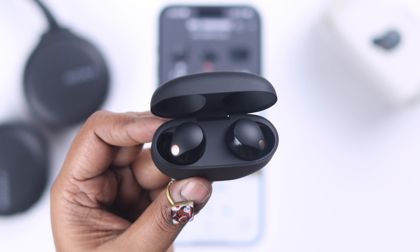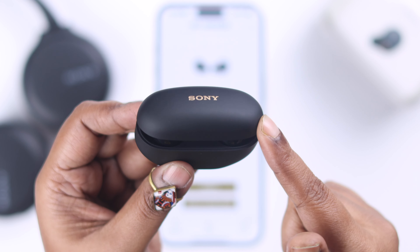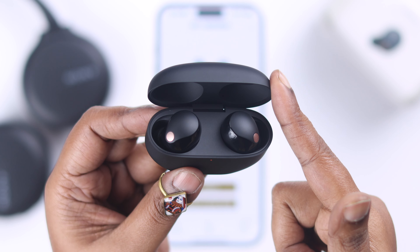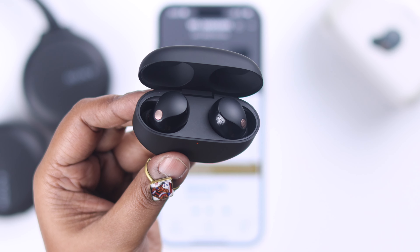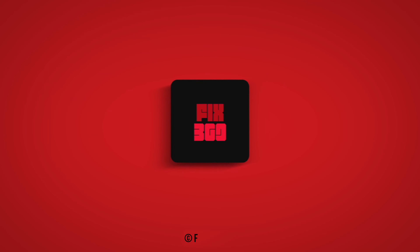To turn them on again, just keep the buds inside the box, wait for around 2 seconds, and then take them out — they'll be turned on. If you follow all of this process, there is no chance your buds won't automatically turn off. I'll see you next time.